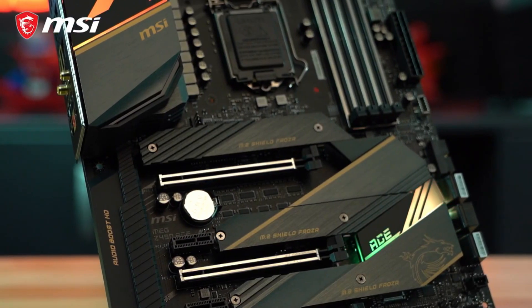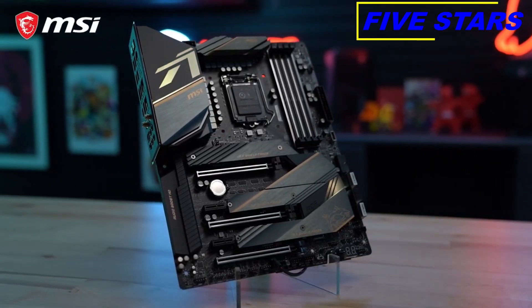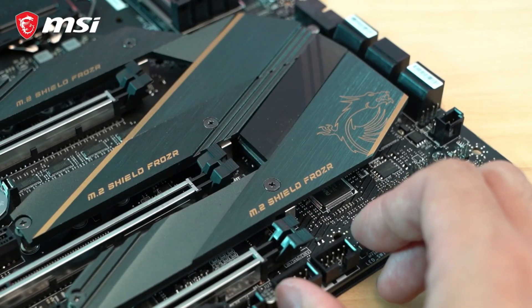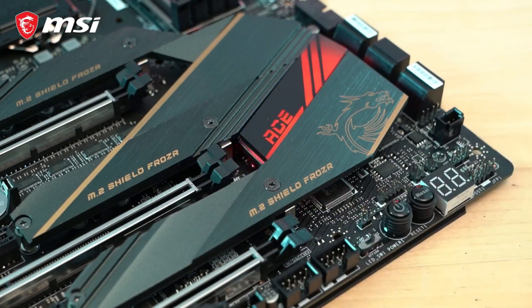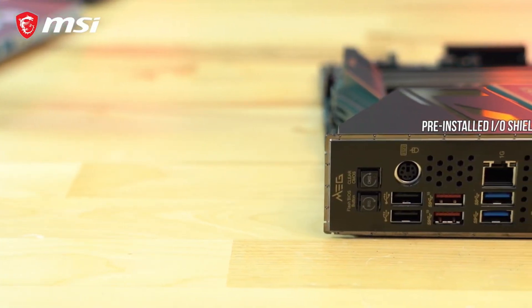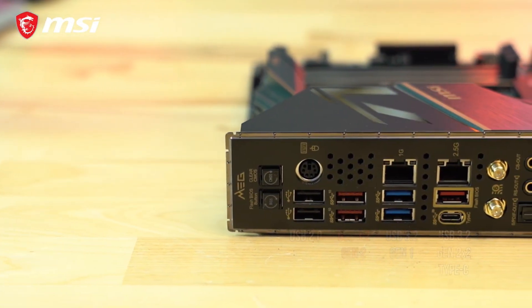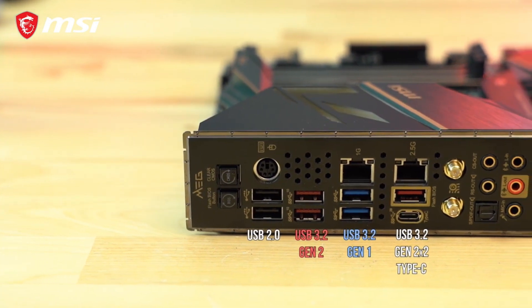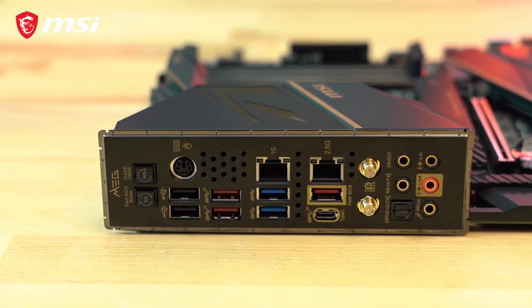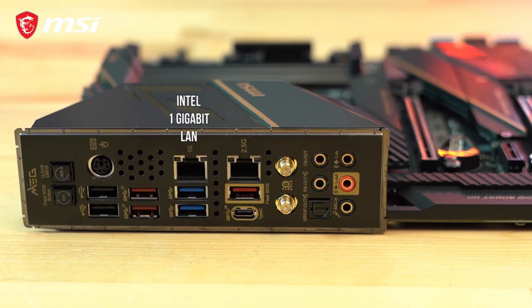The ACE also has brilliant RGB lighting controlled through MSI Mystic Light, with pin header support for both RGB and addressable RGB devices. If you prefer no RGB, a convenient switch allows you to easily toggle the motherboard's RGB on or off. On the rear of the ACE, we find a pre-installed I/O shield featuring a CMOS button and a Flash BIOS button for easier troubleshooting and updating. There are a total of eight USB ports of various types, including a 20G USB Type-C port for lightning-fast data transfer. The board features two Ethernet LAN ports — a built-in Intel Gigabit LAN port and a Realtek 2.5G port.